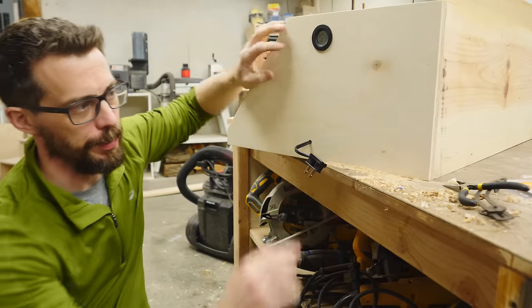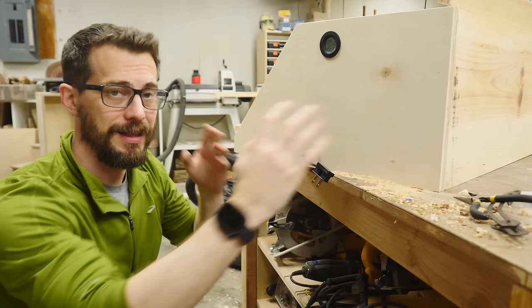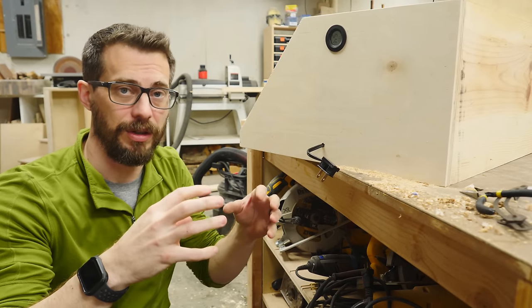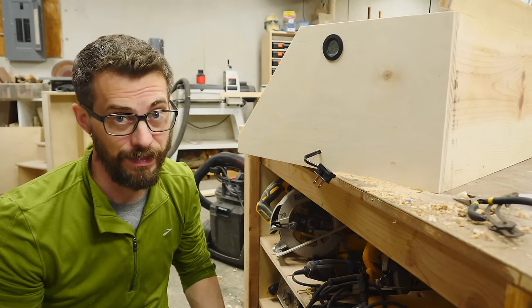Before we put on the power strip, I want to put in some vent holes in this top corner, and I'm also going to put some matching holes in the bottom corner of the other side. The idea is to pull some air through the box to get some circulation, and the convection current from the heat on the inside will take some of the moisture out. I don't know if it's actually going to do anything, but I also don't think it's going to hurt to have some vent holes.